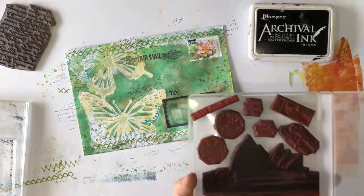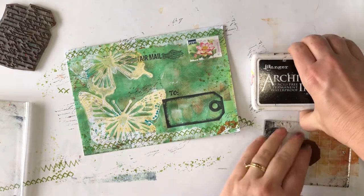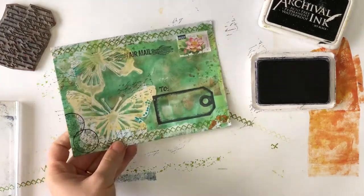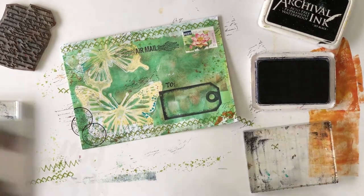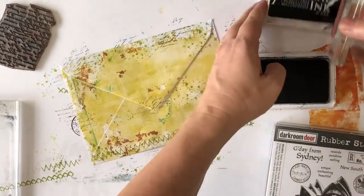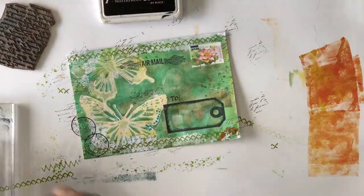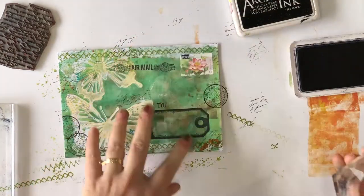Now I just want to add in some postmarks, but I want to stay clear of the actual postage stamp so the post office doesn't think it's already been cancelled, so I'm stamping it on the bottom left side. I'm using the postmark from the Sydney stamp set. This stamp set also has a 'G'day from Australia' stamp in it, so I couldn't resist adding that to the back of the envelope. And I decided I wanted a third postmark, so I stamped another one on the right side just above the stamped tag.